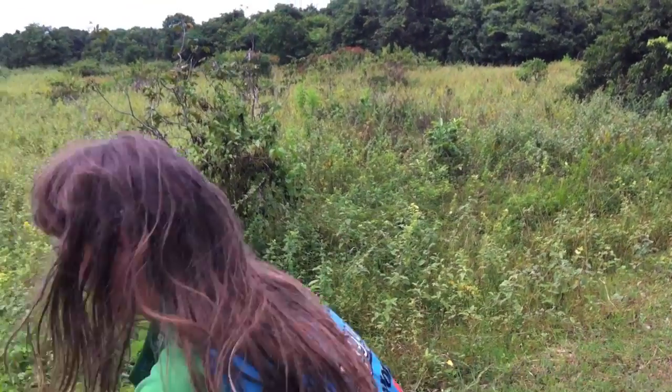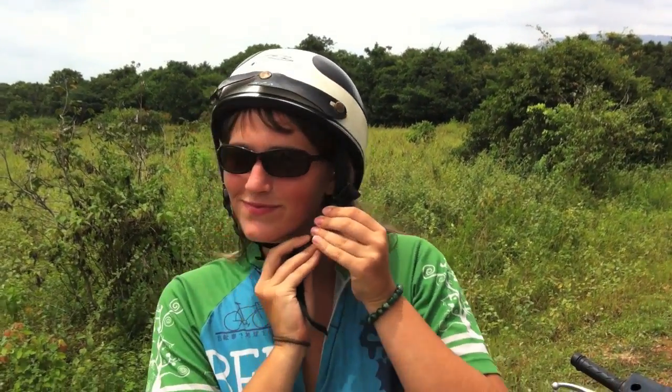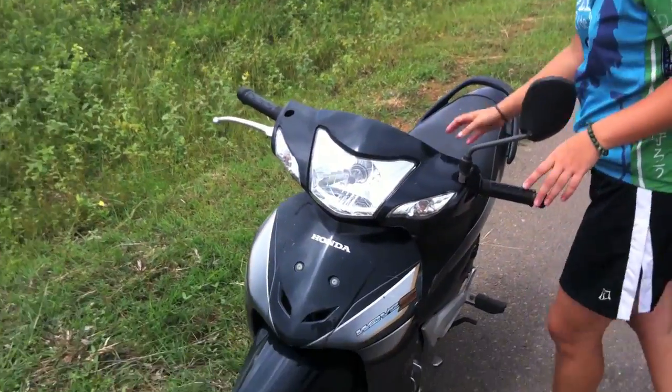You got the power. You got the drive. You got the need to exercise your demons. So first things first, what do we do? Put our helmet on — I think that's probably a good step. Classy. Nice broken visor there. That's how they roll here. So now what? We get on. Heck yeah.